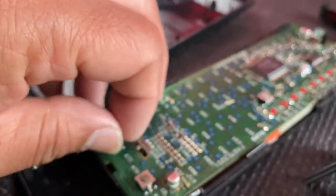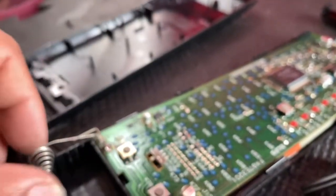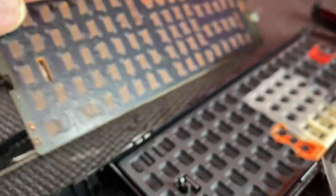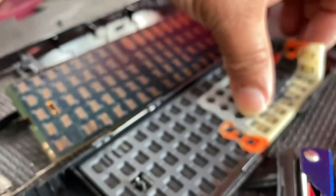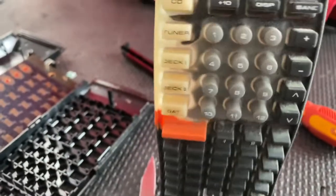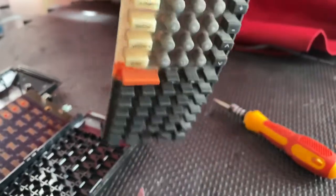After cleaning, the remote will be working 100%. It's very easy to clean. All you have to do is cautiously open the remote plastic without breaking anything. This part I have to clean with dishwasher soap — it's very dirty.